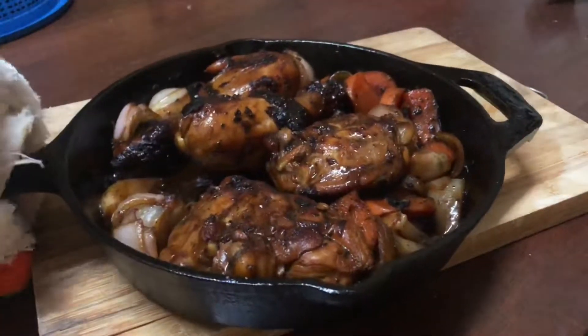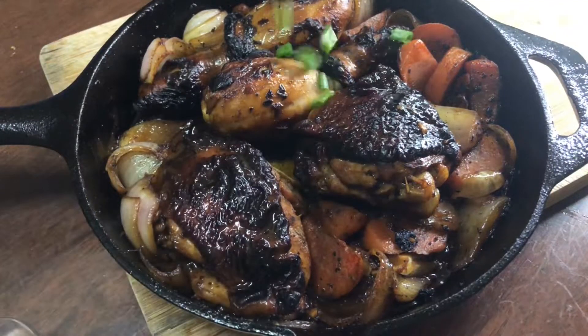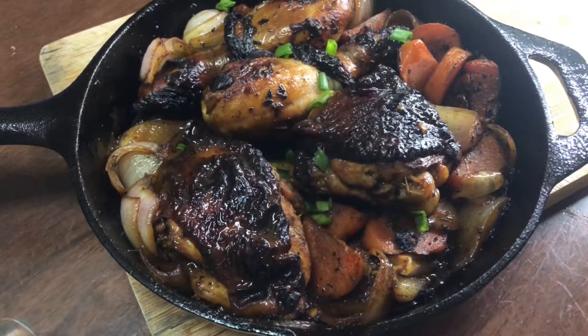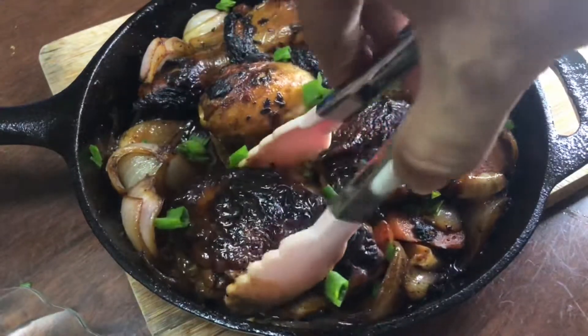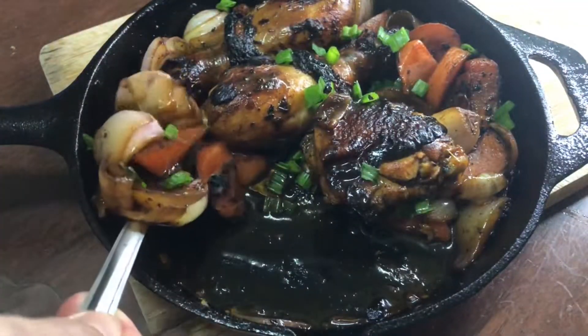Put the meat on the individual table. If you want to break it in the pot, all right.